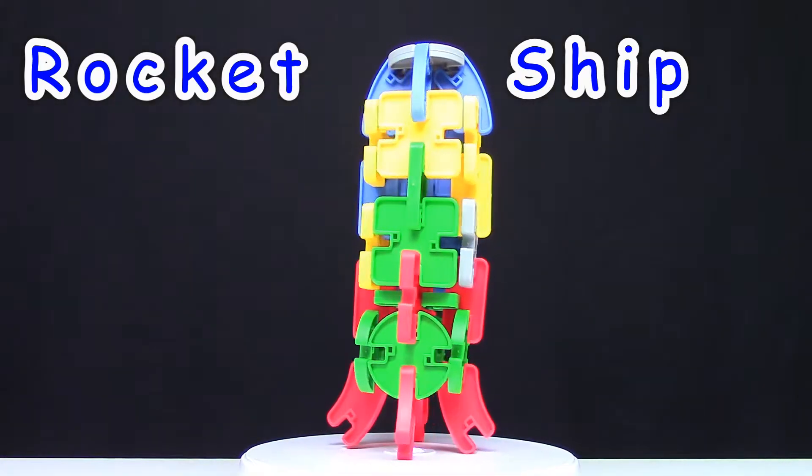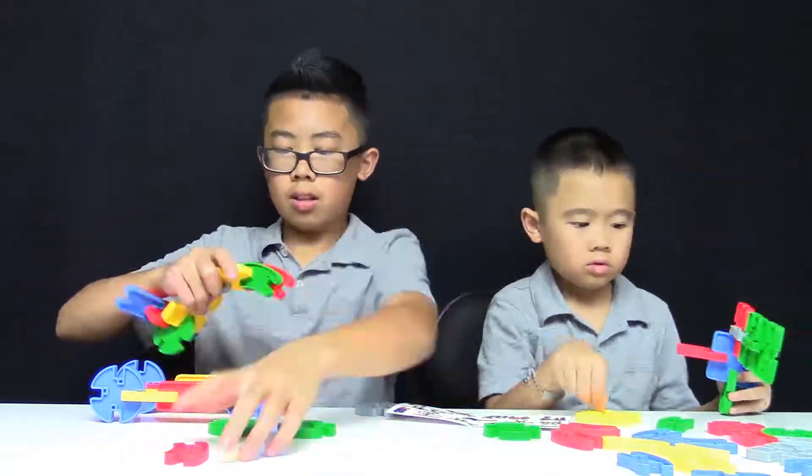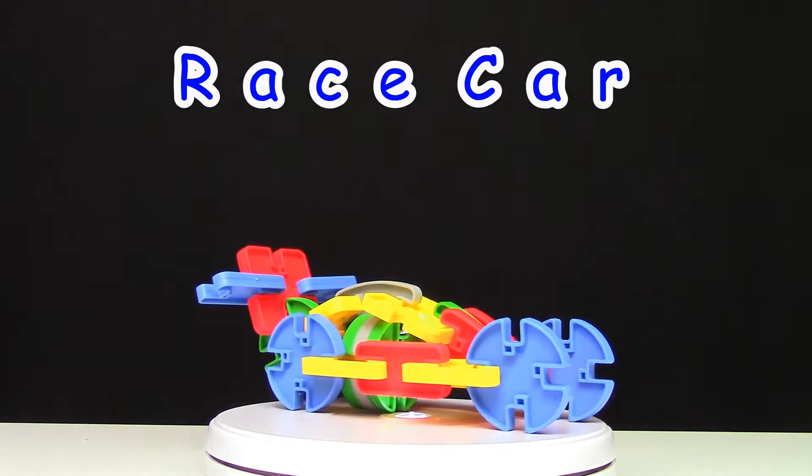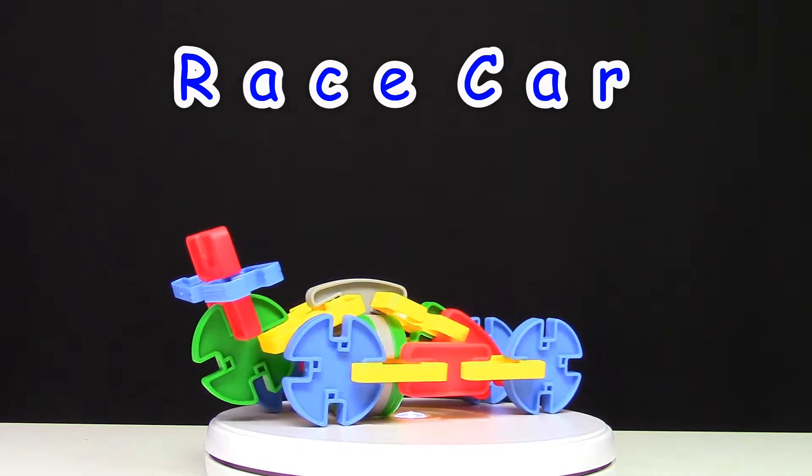Next, we're going to build the Race Car. And here's our Race Car. This car is awesome! It's perfect for little racing fans.